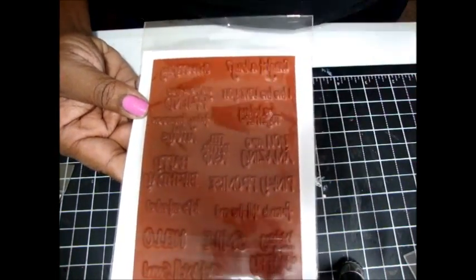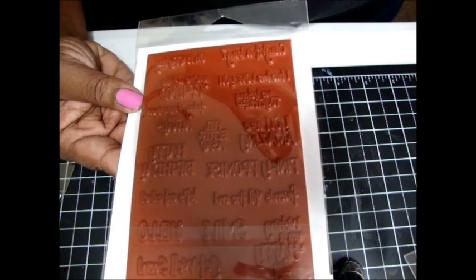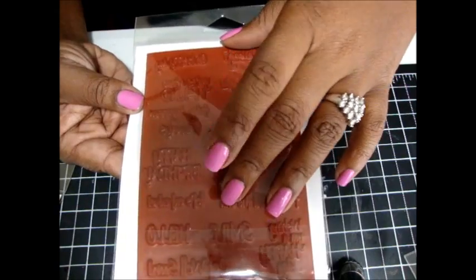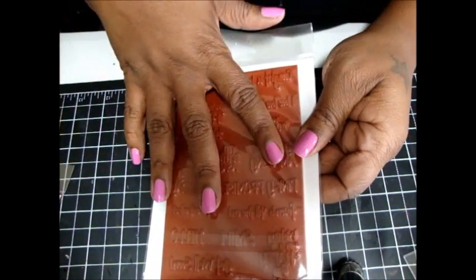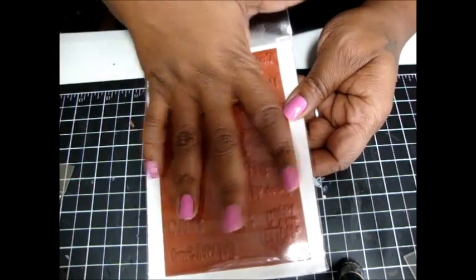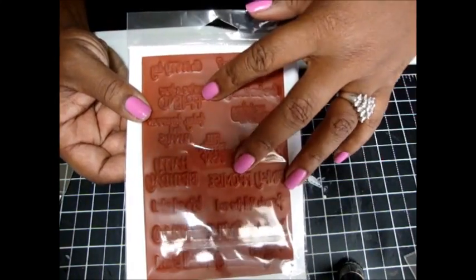They come like this so you do have to cut them out, but the one thing I like about Amy R's stamps is she tries to fill as much as she can — she tries to give you as many stamps as she can on the rubber, and that's what I like. And they're affordably priced; they're not outrageously priced.